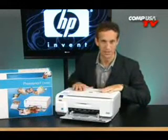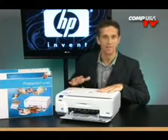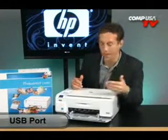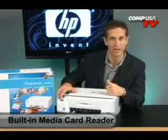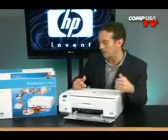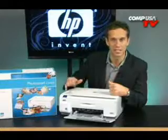Now let's talk about connectivity. This printer can connect to your PC via USB port, or simply print pictures or documents directly from flash memory cards right here. You can actually see which picture is about to be printed by previewing it on the one and a half inch LCD screen.